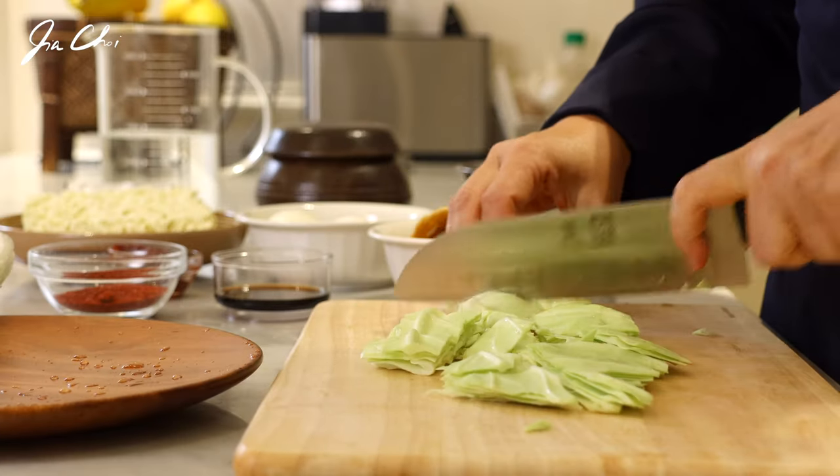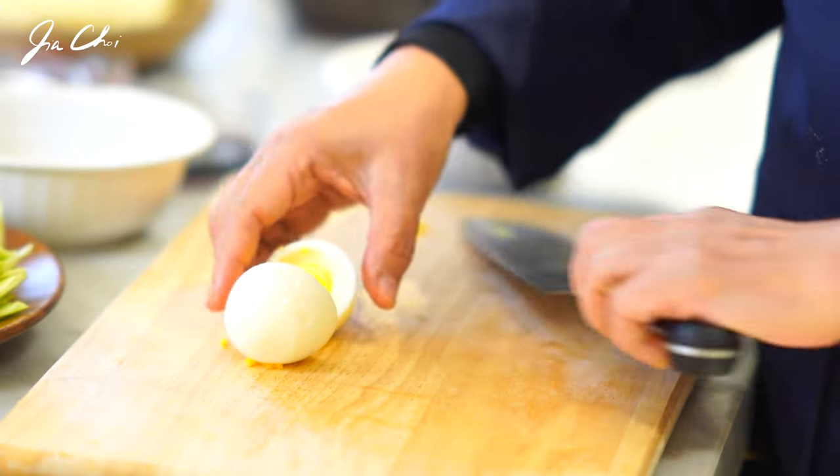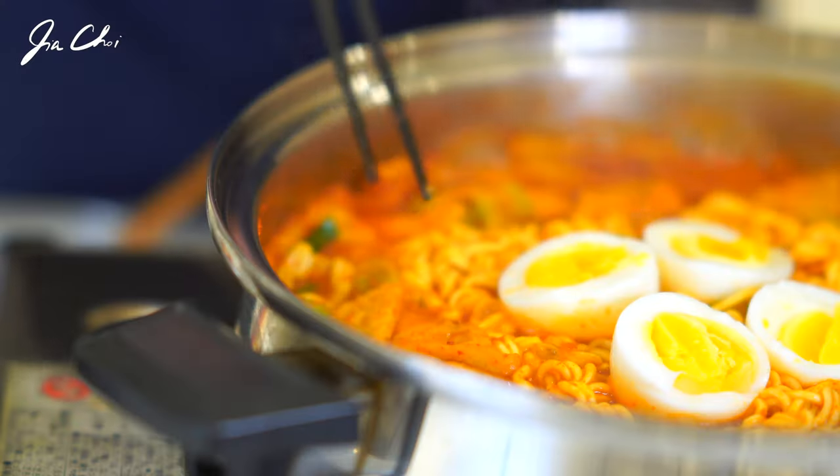Today we'll be making 라볶이. 라볶이 is a popular Korean snack bar menu that combines the two dishes — 라면, instant noodles, and 떡볶이 — which equals 라볶이.